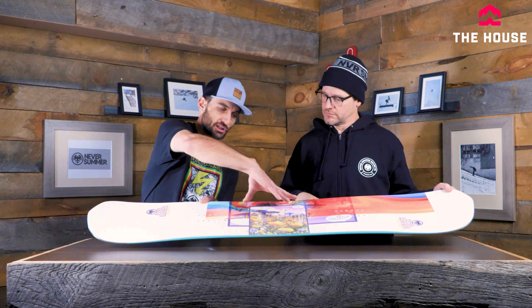Next up we have the women's Proto Slinger. This is just a little bit more of a park-focused ride — obviously still an all-mountain, go anywhere, do anything board. But if you're one of those girls that likes to ride park over 50% of the time, this is probably a little bit better option than the Infinity. What does this thing have in it that makes it so awesome and park and all-mountain friendly?